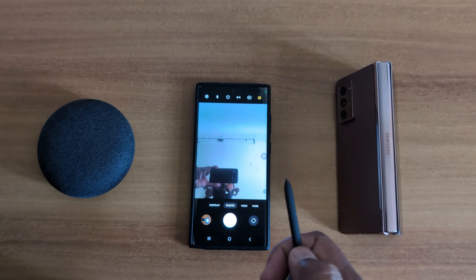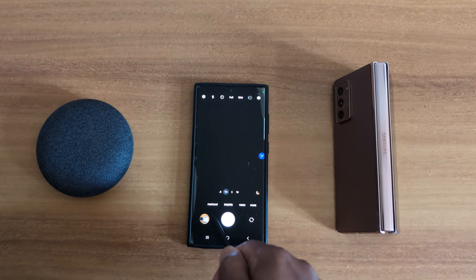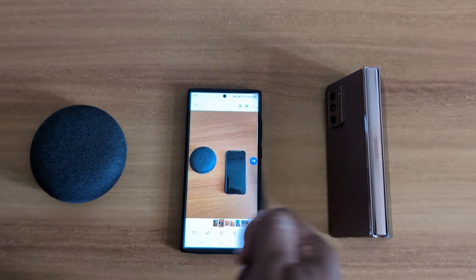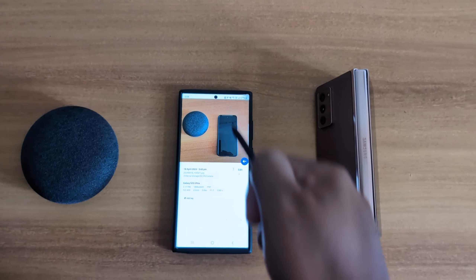Double press switches the camera. For gestures: swipe up or down to switch cameras, swipe left to go to the next mode, swipe right to go to the previous mode. You can also use this to zoom in or zoom out.